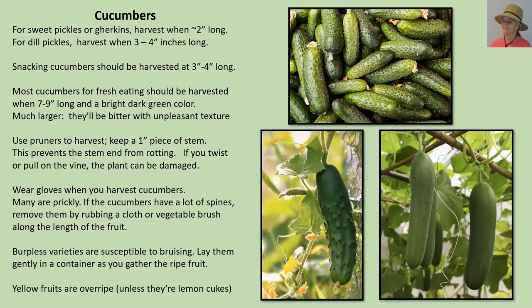As cucumbers get bigger they'll be a little bitter with an unpleasant texture because the seeds start to develop. Unlike the cantaloupe, when you go to harvest cucumbers you really should use pruners and keep about a one-inch piece of stem. That little piece of stem prevents having a scar on the end. By keeping no exposed end, it keeps the cucumber from rotting. If you twist or try to pull it off, you're likely to put a scar on the end which opens it up to rot, and you're also quite likely to damage the vine.